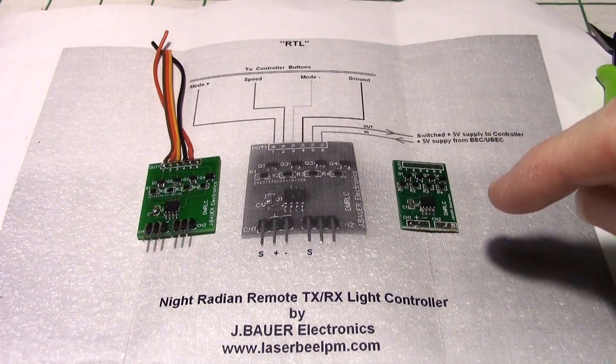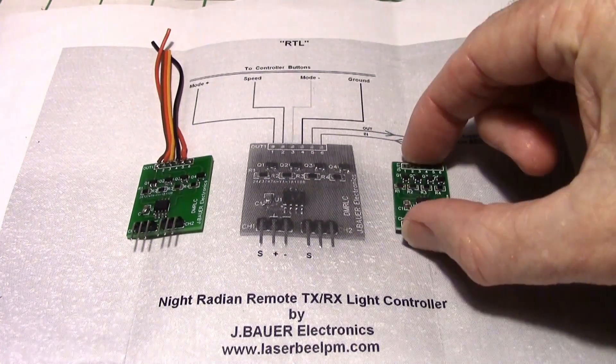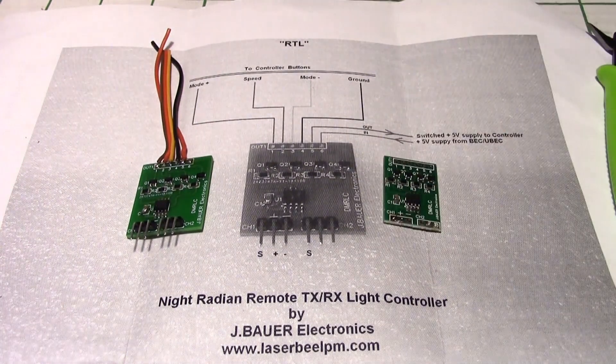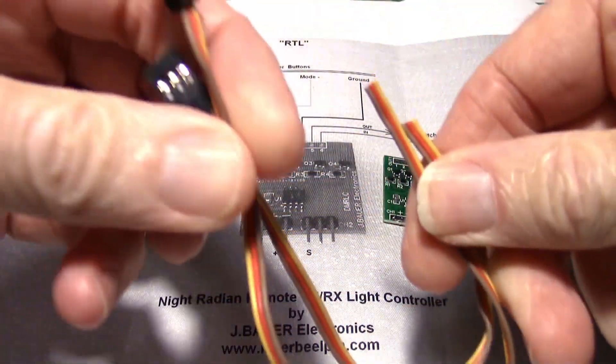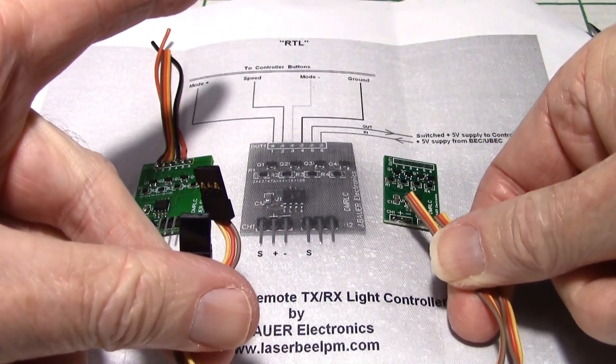The first thing I did was remove the pins off the small one, since I'm going to be using the small one. I removed the pins that were right here, and I'm going to be soldering on two wires for the receiver lines. These are going to come from the receiver to control the switch.